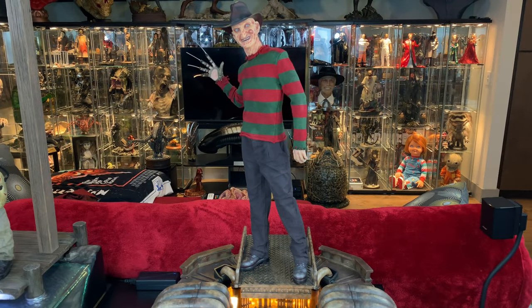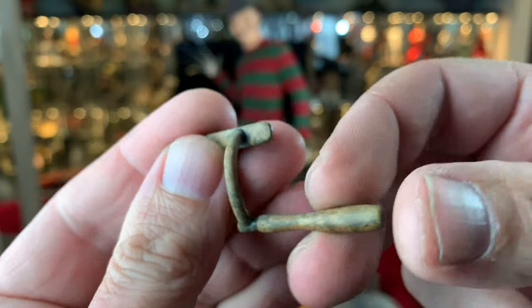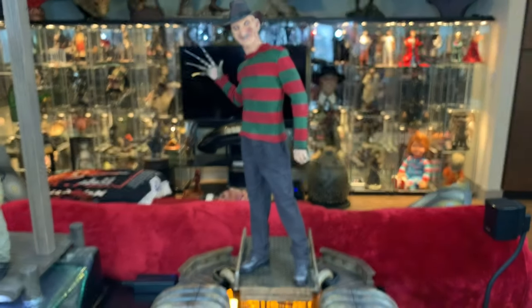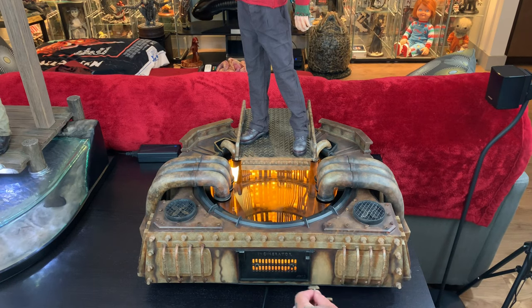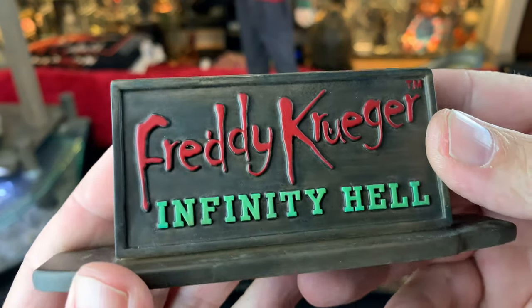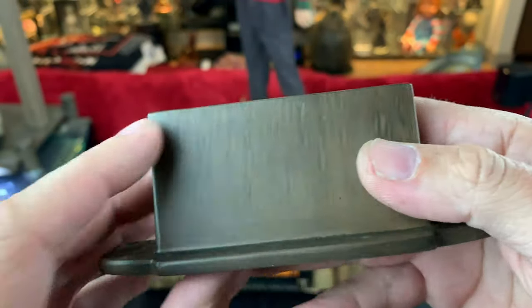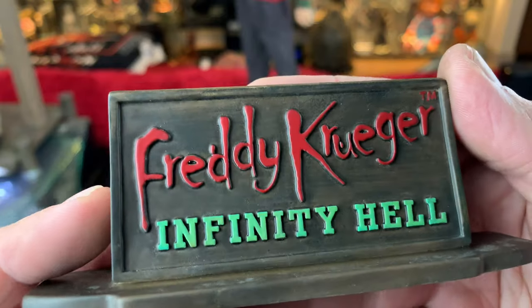Now that Freddy's glove is on, the final piece to install is the handle to the incinerator door, and it goes in the downward position. Finally, they include a plaque which is really cool - I did not know that they included this, it was kind of a surprise for me. I don't think I will display it with this, but I love that they included it.